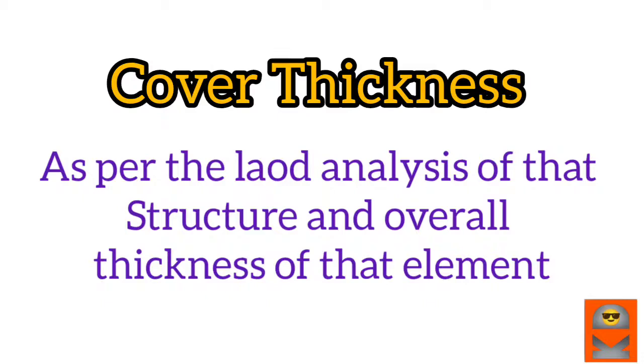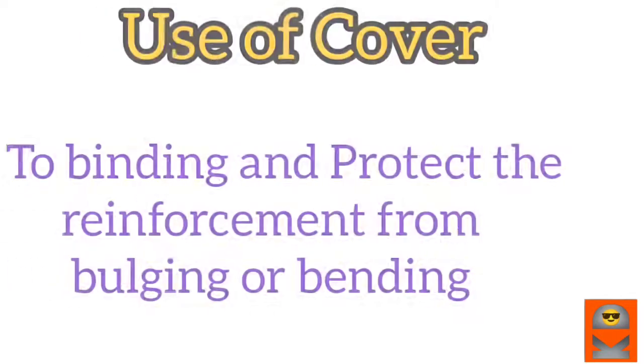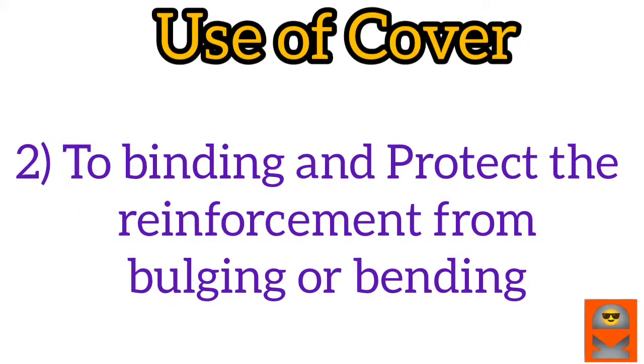We can use the thickness for the cover. We have to explain that — because we have to use the strength, the reinforcement, the load. The load is very important. We have to maintain the control of steel.